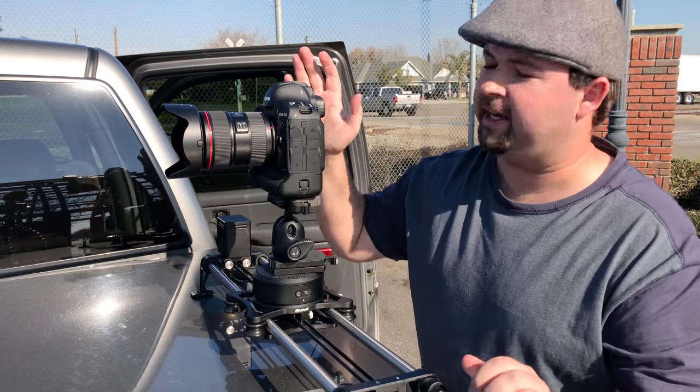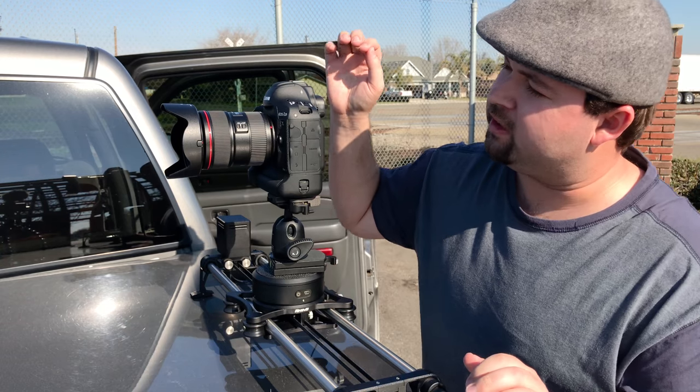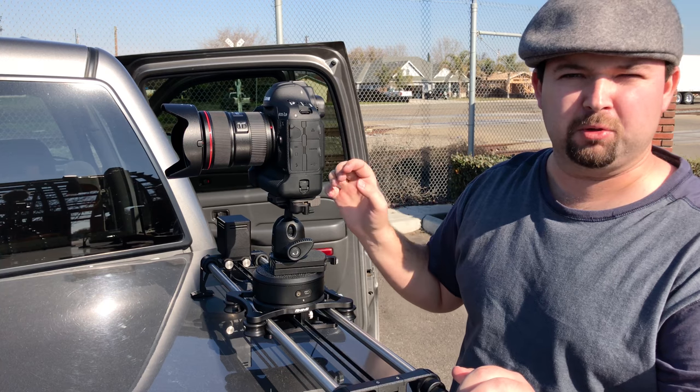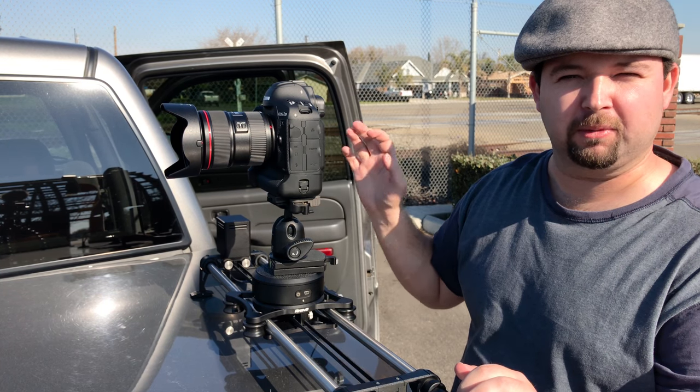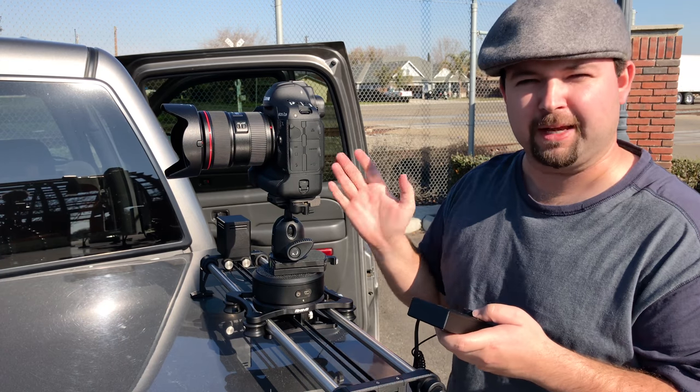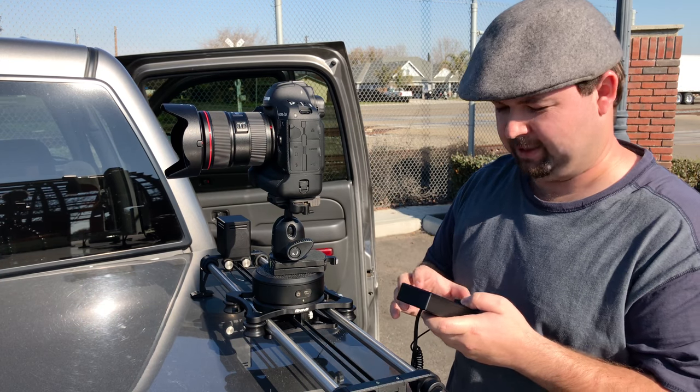I'm shooting with the Canon 1DX Mark II with the Canon 24-70 lens mounted to it. I'm going to do a quick test to make sure everything's hooked up correctly before I start filming, but I think everything is good — let's make sure before we get it into position.